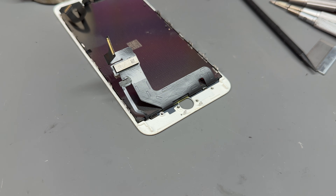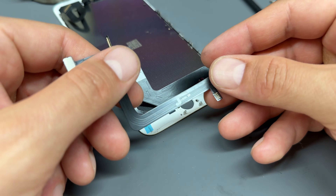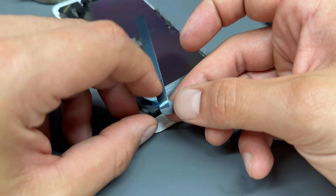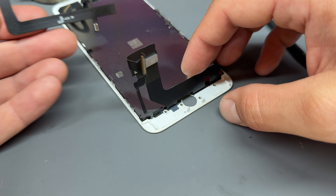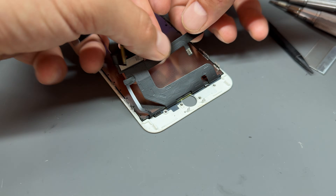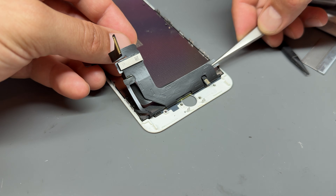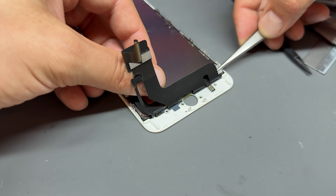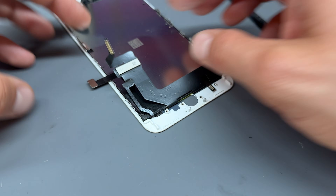Next we need our magic flex cable — this is a JCID universal home button cable. It works for the iPhone 7 Plus and the iPhone 8 Plus. It's got a little bit of adhesive on the back, and we're going to run that on the underside of the LCD cable. Thread it through that little hole there, then thread it through and stick it down onto the back of the backlight in the right place.